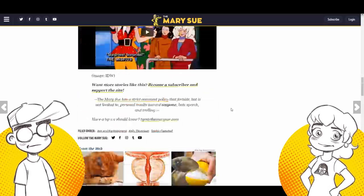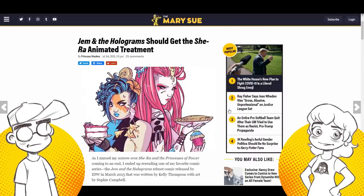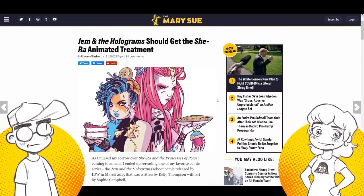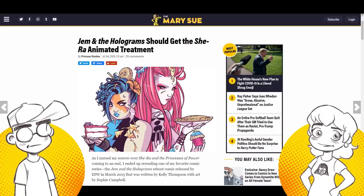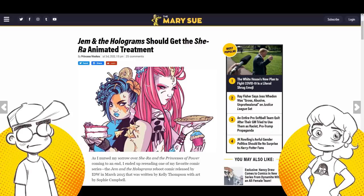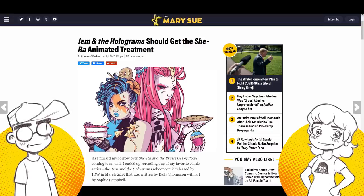I don't think a Jem reboot is going to happen. I think there will be a reboot someday, but they tried it once in the film and it failed miserably. It might be a case of it failing so badly that they'll never go back to it — or if they do, they'll try to stick closer to what the show was supposed to be.